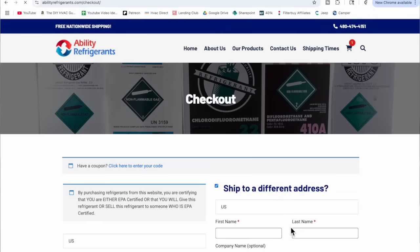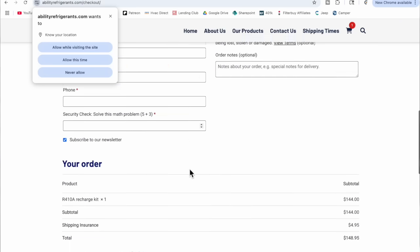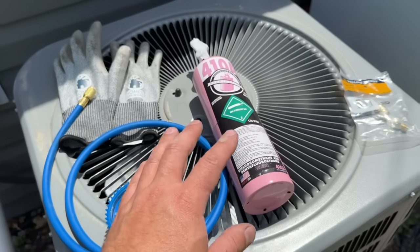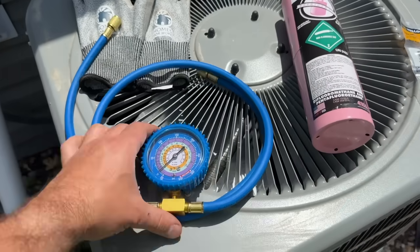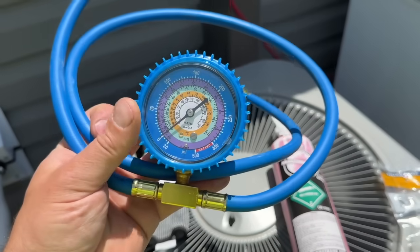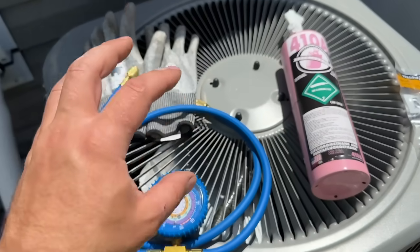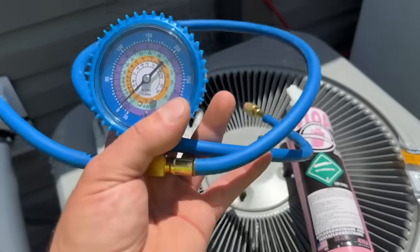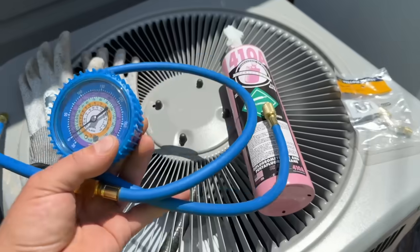You do have to have your EPA certificate. This website does not require you to put in any credentials — all you have to do when you check out is acknowledge that you have the EPA certificate and it'll let you purchase the refrigerant. You can get this refrigerant shipped right to your door really fast. When you purchase from abilityrefrigerants.com, you get a two-pound jug and a little gauge hose with it. If you have gauges, you can just get the tank by itself, but this quick charge kit comes with the hose — you don't need manifolds or anything else.